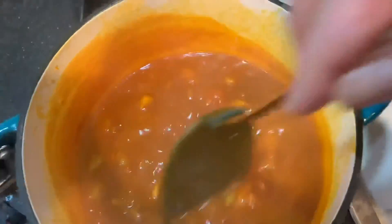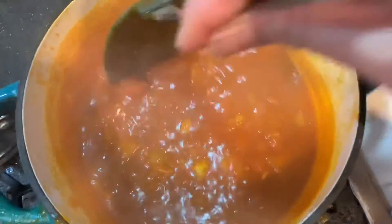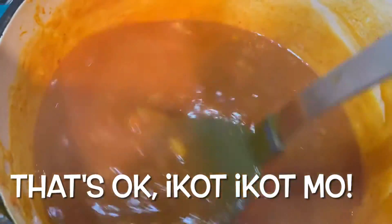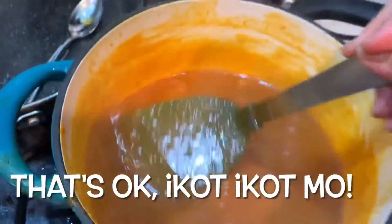I'm going to add a bit more water. The sauce is looking good. I tasted it — very flavorful. There were some clumps. I should have mixed the Mamacita mix in the water first before I put it in the pot. But it's all good now and it's ready.